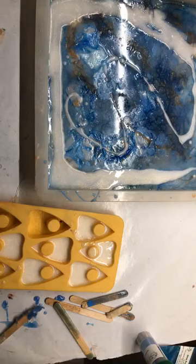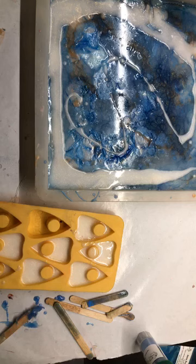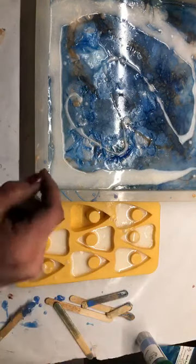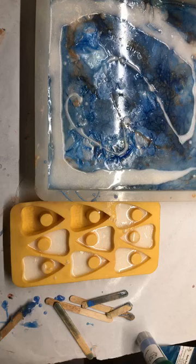You can use the embeds for cold process soap — I would show you but all my soap is underneath jars right now. But yeah, you can use this for cold process and you just stick them right in at the end. It's really pretty. I made crystal soaps last year and it looked awesome.